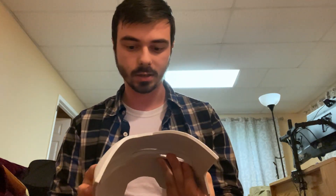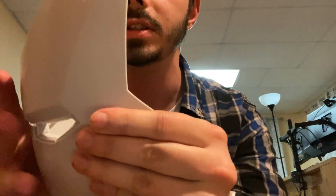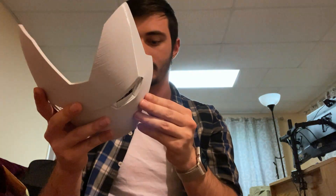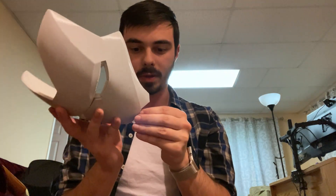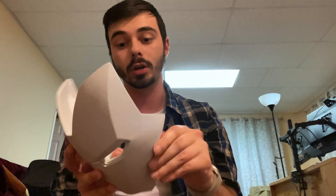It took me exactly 10 minutes in that time-lapse that you guys saw. Here it is — you can see it in a lot more detail. I'm very pleased, very happy. For the most part, it's good for a first try.